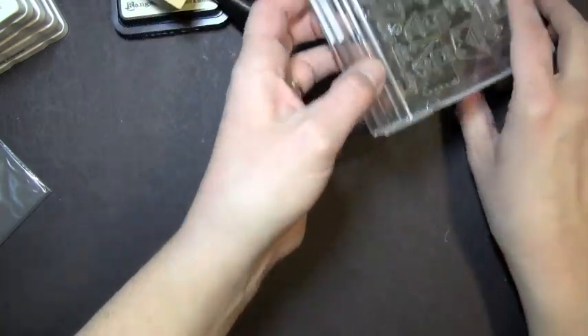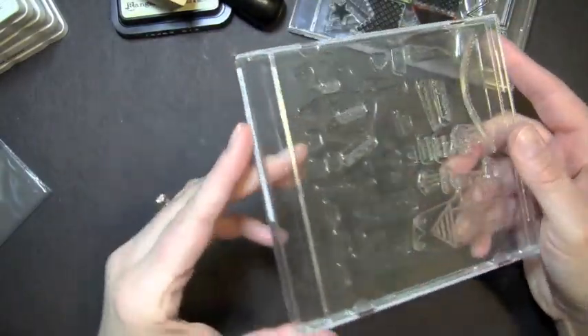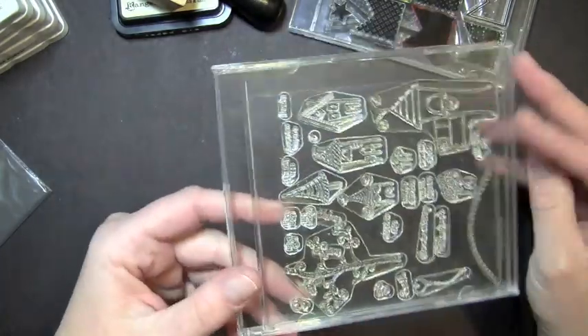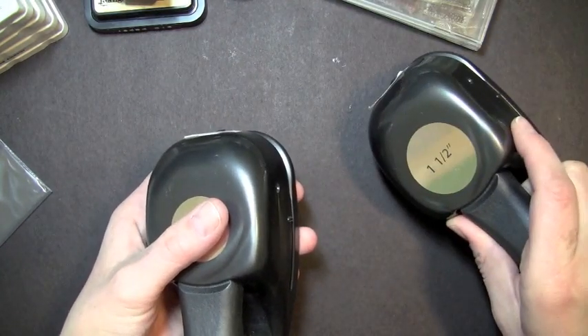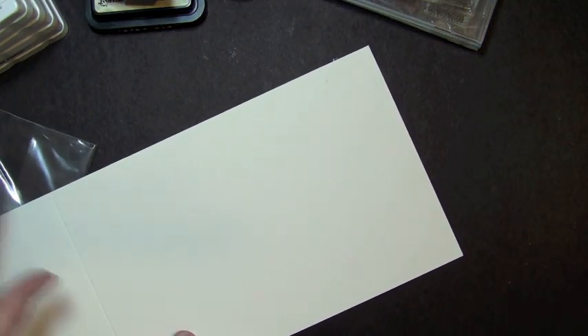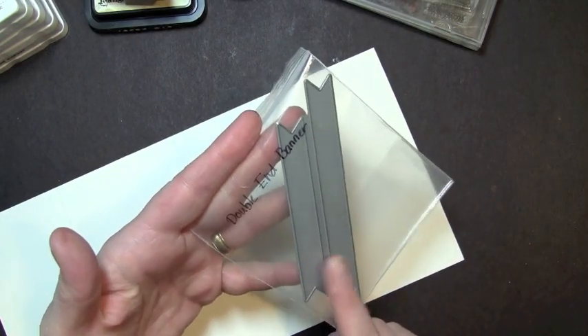For my stamp sets, they're both Paper Trey Ink. The first one is the Banner Builders stamp set, and the other is called Wonderful Whimsical, which I'll use for sentiments. You're also going to need two circle punches — one and a quarter inch and one and a half inch — plus cardstock. This is the Vintage Cream Paper Trey Ink, cut at five and a half by eleven inches. I also have a double-edged banner from Paper Trey Ink already die-cut in Vintage Cream, plus some adhesives and buttons.